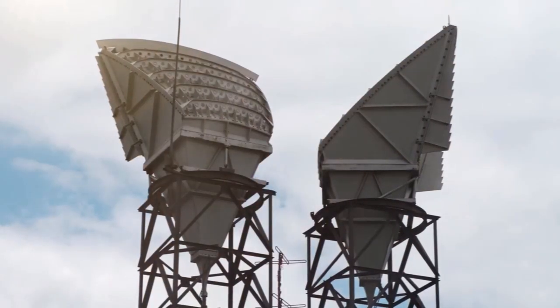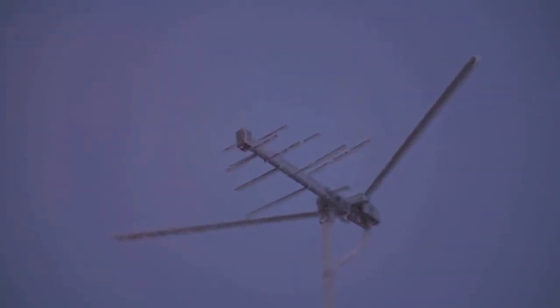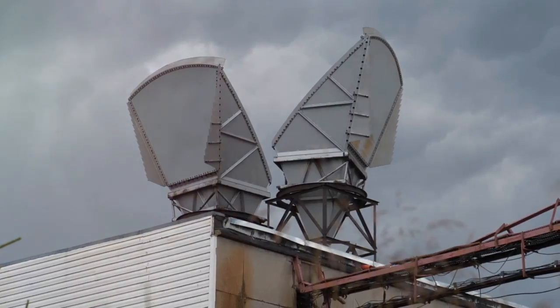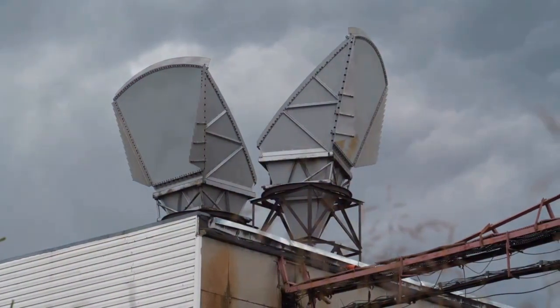Designing the right antenna is crucial. A metasurface-based antenna can boost efficiency by perfectly absorbing radio waves. And don't forget the environment — factors like the weather and time of day can affect how much energy you collect.